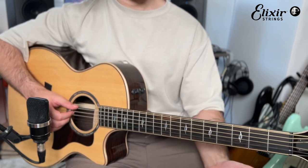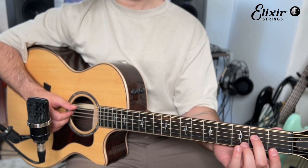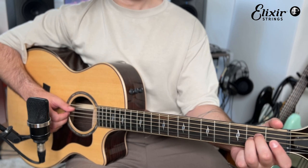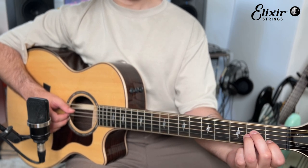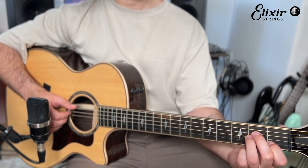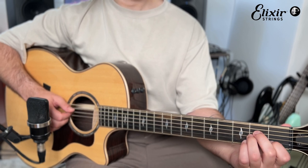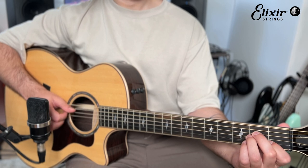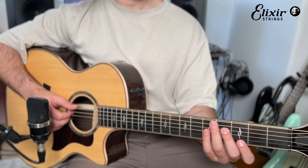The very first chord is an A minor chord, and that's built by putting your middle finger on the second fret of the D string, putting your ring finger right under it on the same fret, and then the index finger on the first fret of the B string. That's what it should sound like.